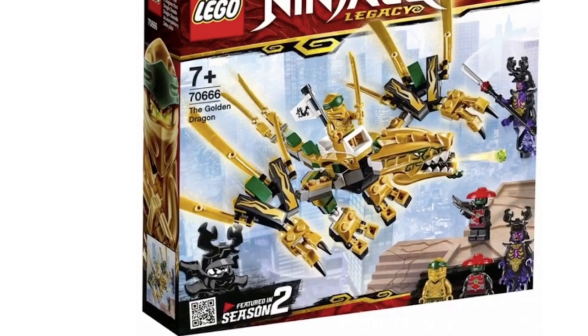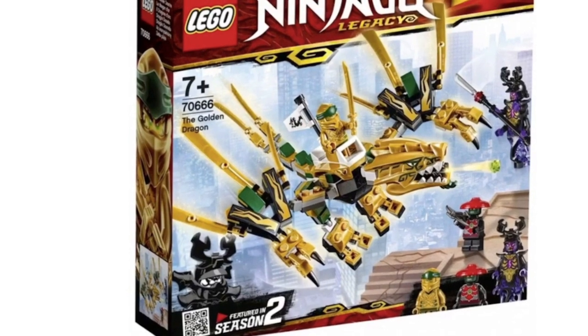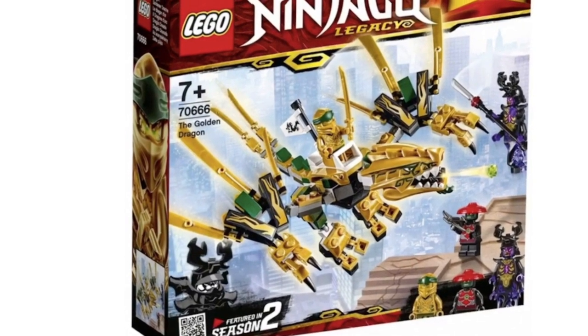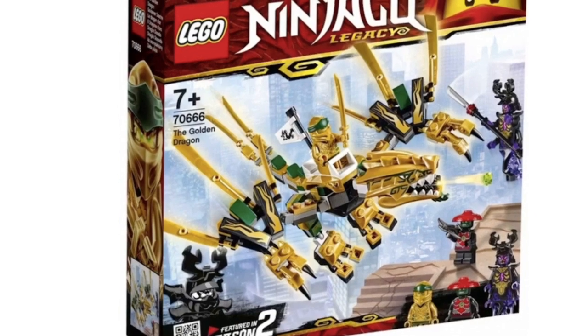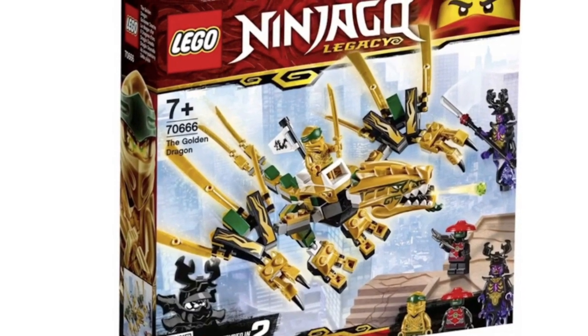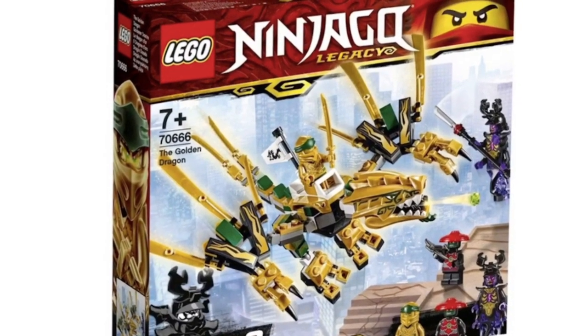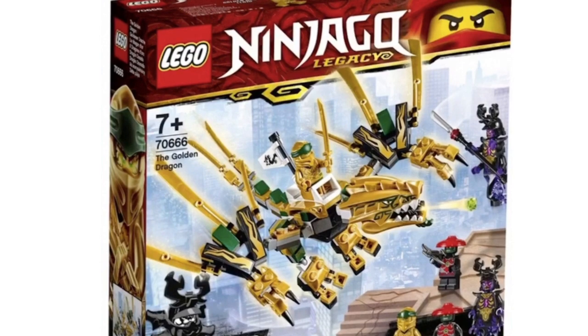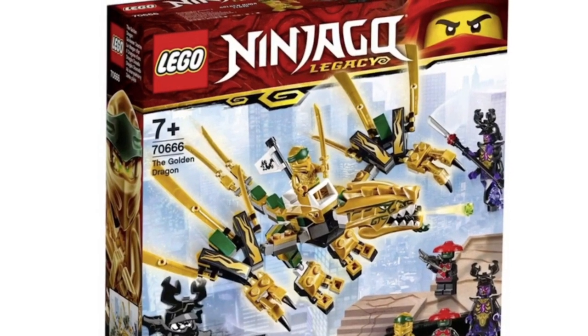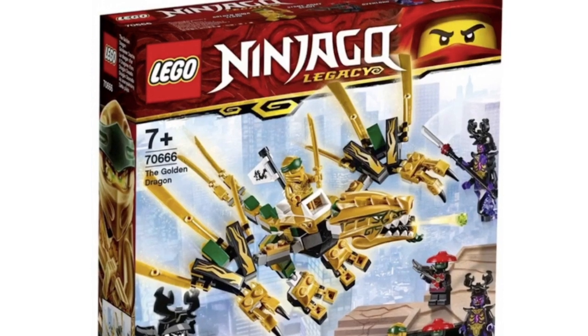Next set is the Golden Dragon, which has also been getting a little bit of hate. I can't tell if that's a brick-built head, but this is pretty cool — it's a small dragon but it's not horrible. It has nice limbs, it's built pretty nicely, I like the sword details. The head also shoots studs, which is pretty cool, and it comes with some pretty nice minifigures.